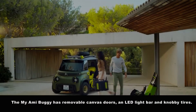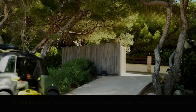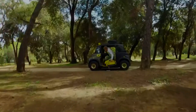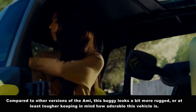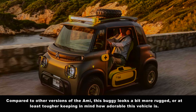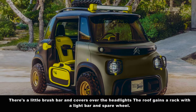The Miami Buggy has removable canvas doors, an LED light bar, and knobbly tires. Compared to the other versions of the Ami, this buggy looks a bit more rugged, or at least tougher, keeping in mind how adorable this vehicle is. There's a little brush bar and covers over the headlights.